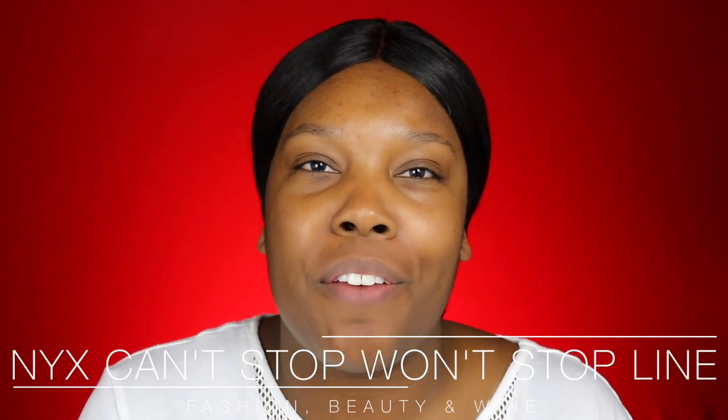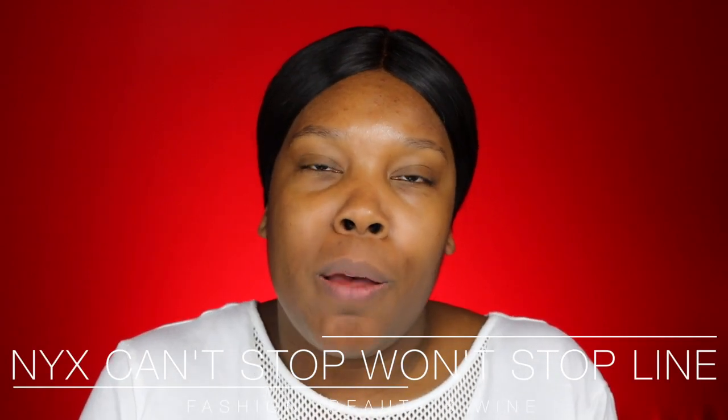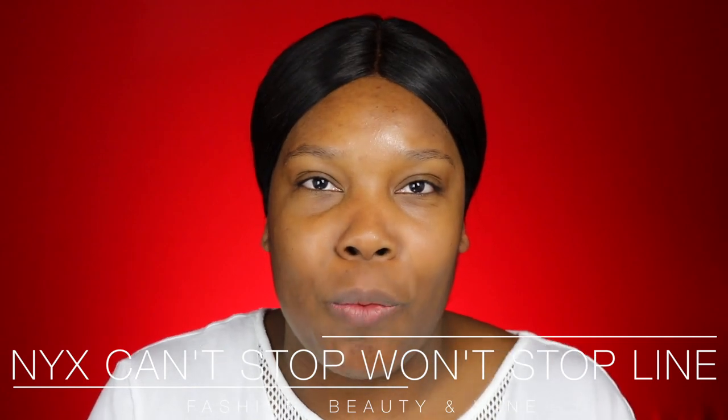Hey everyone, thank you so much for joining me today. For those of you that are new to my channel, my name is Crystal and you're watching Fashion, Beauty, and Wine.